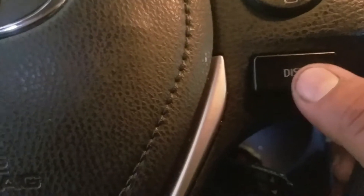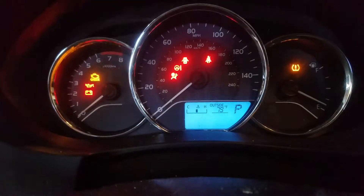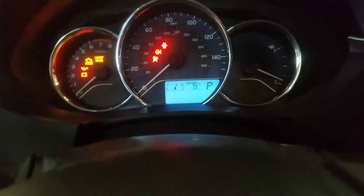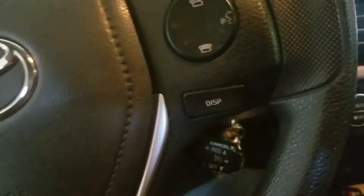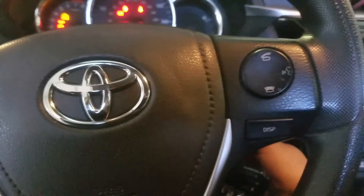So it's doing a little countdown there. I'm still holding the display button — and it flashed and it went off. Just that quick. Then you can start it and it's off.